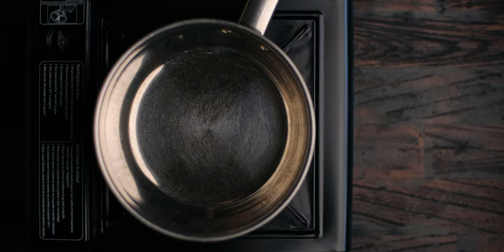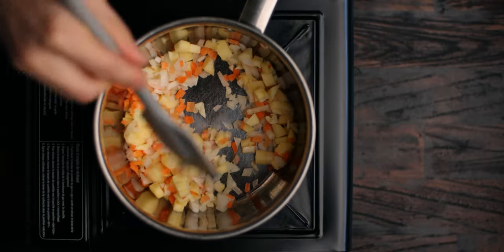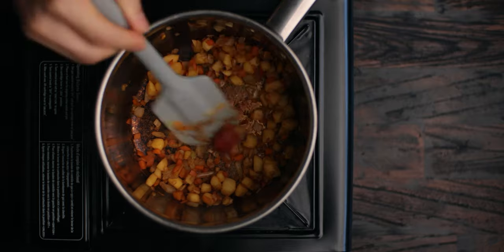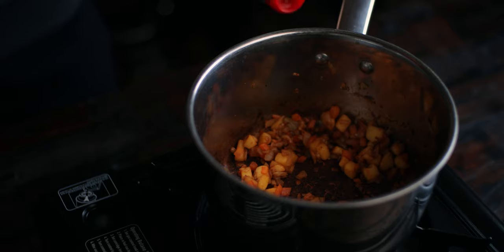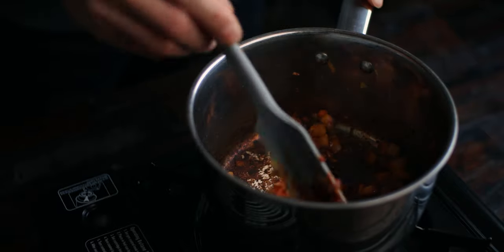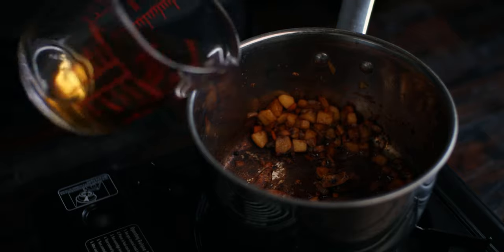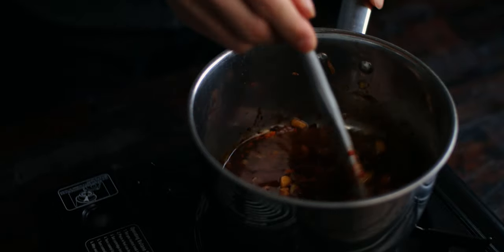Moving on to the okonomiyaki sauce, we're gonna need to make a whole food version since the store bought stuff isn't suitable either. Dry saute the fruit and veg until caramelized. Then add in the tomato paste and give it a quick saute. Deglaze with soy sauce and add in the dates and dashi. Then let it gently simmer on low heat for about 15 minutes until everything is ready.